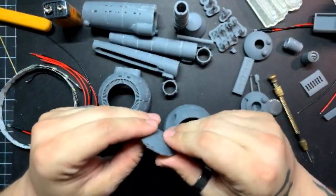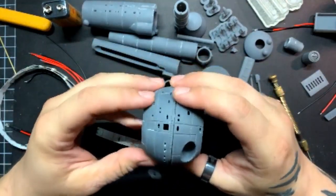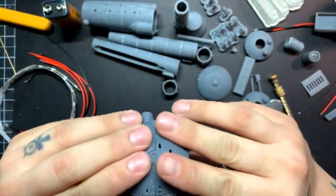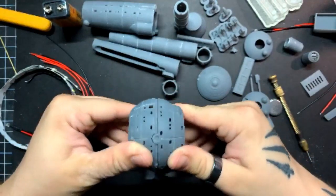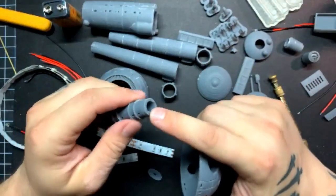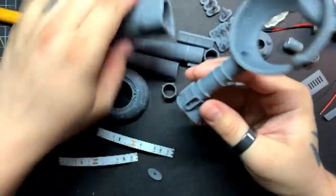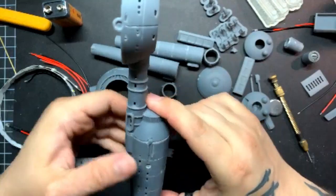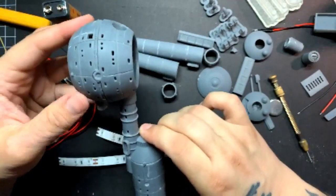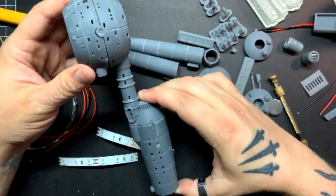I'm just going over all the pieces. Everything's test-fitting pretty well — there might be a couple of little gaps I need to clean up with some putty, no big deal. It all fits together nice and snug. There are alignment pins to help things line up evenly so we don't have lopsided saucers. That's the main body right there with those couple pieces.